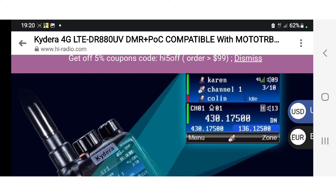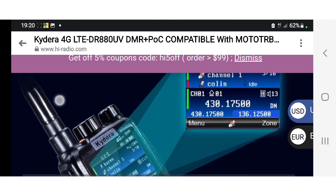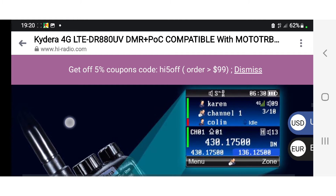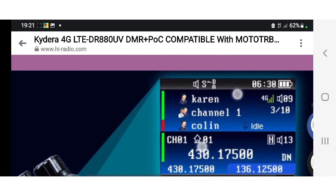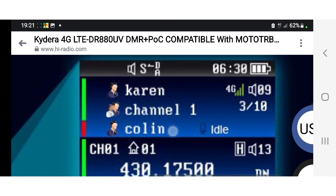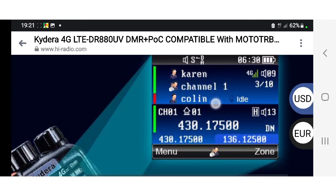Check out Radioddity because they're also making this same model. Look at this nice screen — it does hold a CSV file, you can see your power and frequency, it's got memories. If you look closely, you can see your 4G signal coming in as well, the battery, and different channel names. As I said, you can still use your code plug.